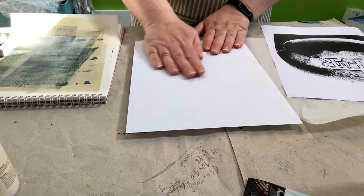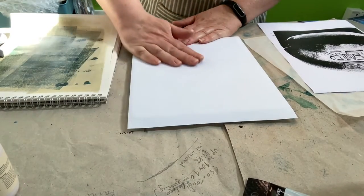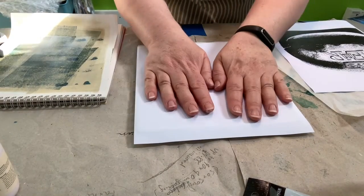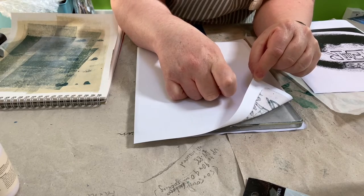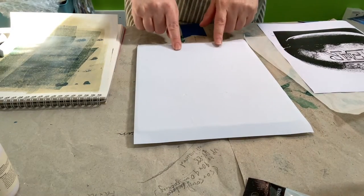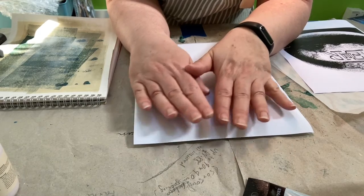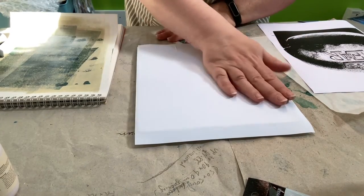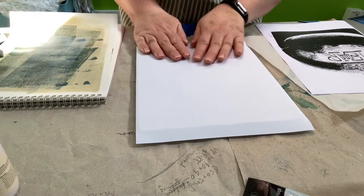I've just put my copy paper down on top and I'm giving it a good rub to get the paper attached. Now my next tip — if you want to make sure, you can see in the corner the image has already started to transfer to the paper. But the paper is wrinkling a bit because the paint is still wet. So if you want to make sure you pick up everything off the plate, the best thing to do is let this completely dry — you know when it's dry because it doesn't feel cool anymore, it just feels like your regular paper. I'm going to leave it for another minute or two to fully dry.